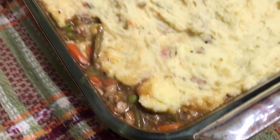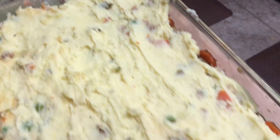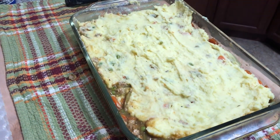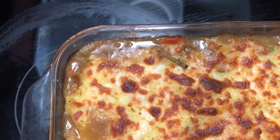Damn, that's good. It kind of spread a bit in this corner but I smoothed it out the best I could — it was really sticking to my spoon. This is going right into the oven.